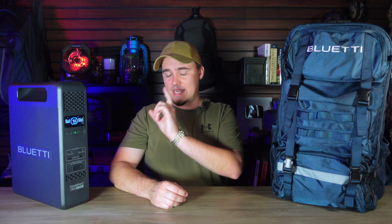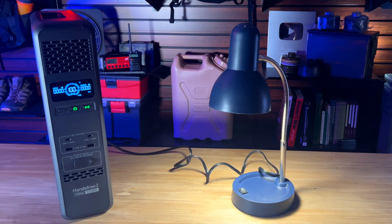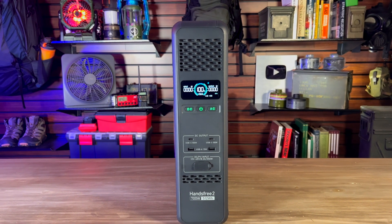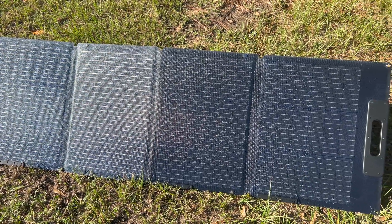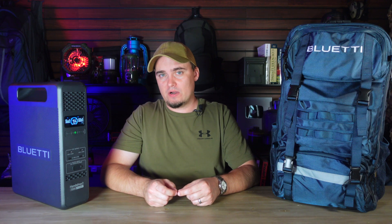The one that I have, the Hands-Free 2, is the larger model of the series and comes with a 512 watt-hour power station and a 60-liter backpack. You can also purchase the power station by itself if you want a low-profile power station for home use — it has a small form factor but still packs a pretty good punch. You can add a 120-watt solar panel to turn it into a full solar generator. If you want something smaller, you can get the Hands-Free 1, which comes with a 268 watt-hour capacity and a 42-liter backpack.